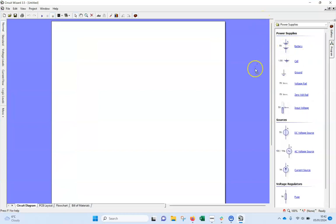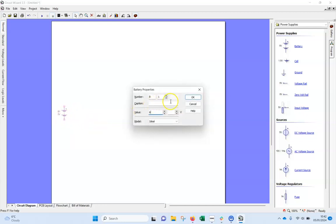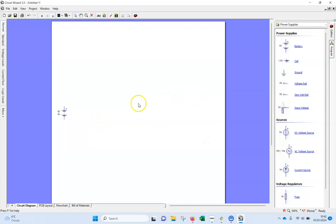I'm going to grab a battery and bring that over to this side. The battery needs to be six volts, so I'll just double click on that and set it to six volts.